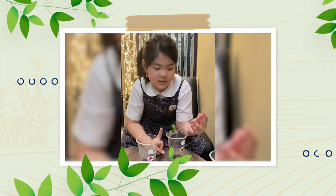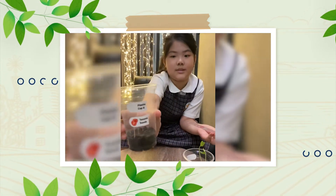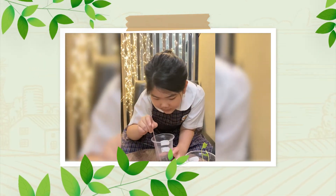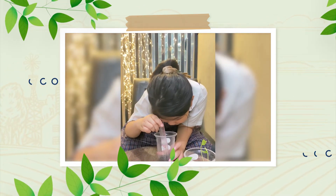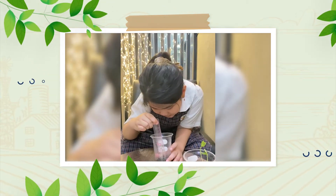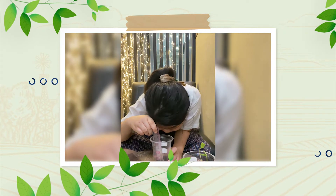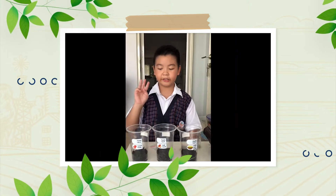It's 13 centimeters for the green bean. Now I'm going to proceed to the tomato seeds. For the smallest, it's only 1 to 2 centimeters. But for the medium, it's 4 centimeters.